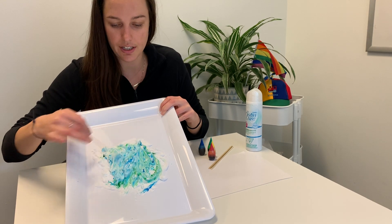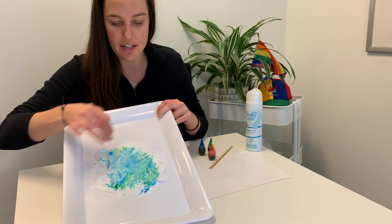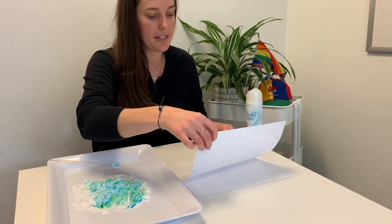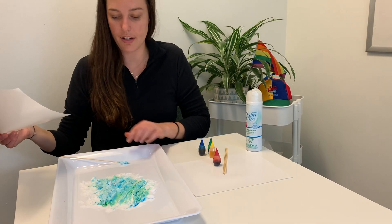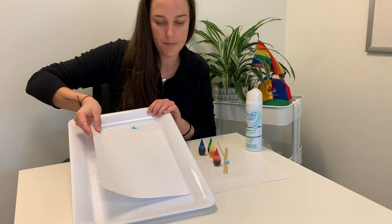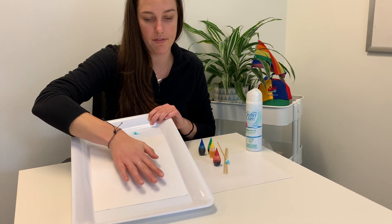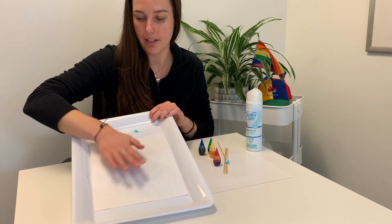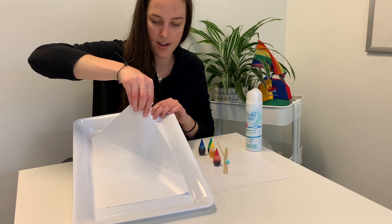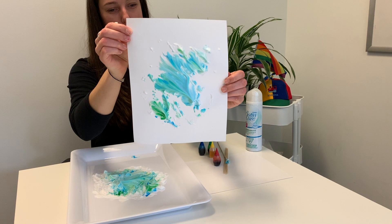Once the children are happy with the new color and marbling effect they've created, the next thing we're going to do is take our cardstock and place it on top of the shaving cream. Gently press it in — this is our canvas, and the child can help press the cardstock in. Then we're going to peel it off, and we've created this marbling effect on the paper. Super cool!